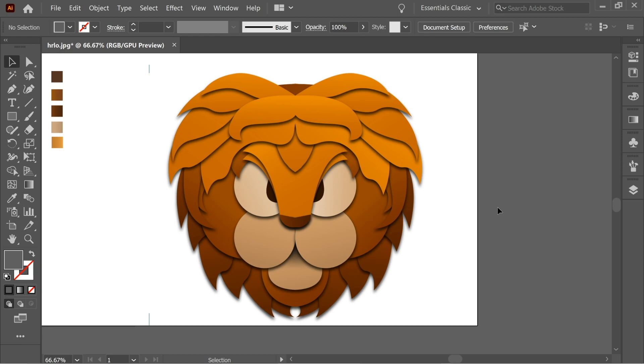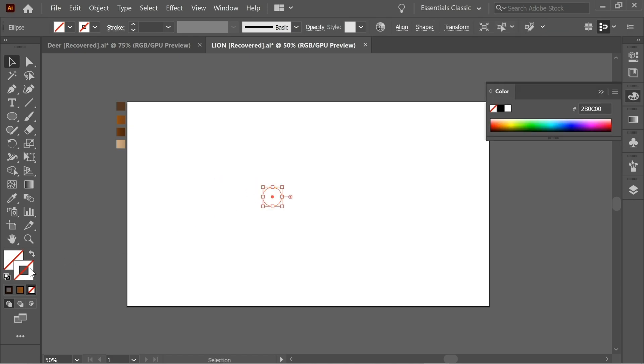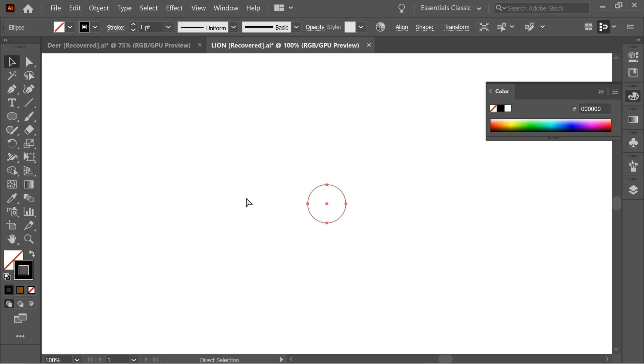Hello guys, in this video we're going to do this lion paper cut effect. Let's start. First get the circle tool or the ellipse tool and draw a circle. Remove the fill and keep the stroke on black so you can see it. Zoom in and enlarge it slightly, holding Shift to make it proportional.